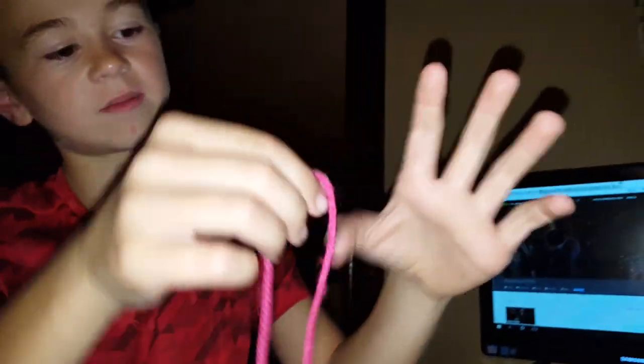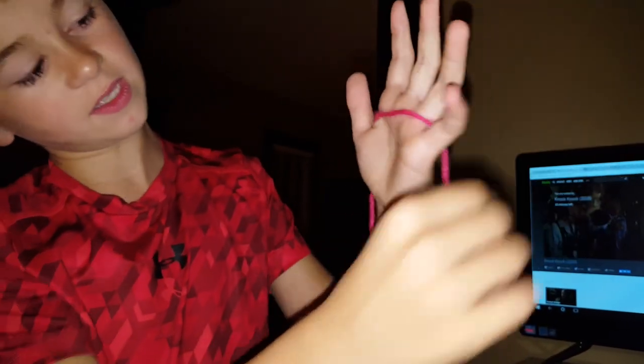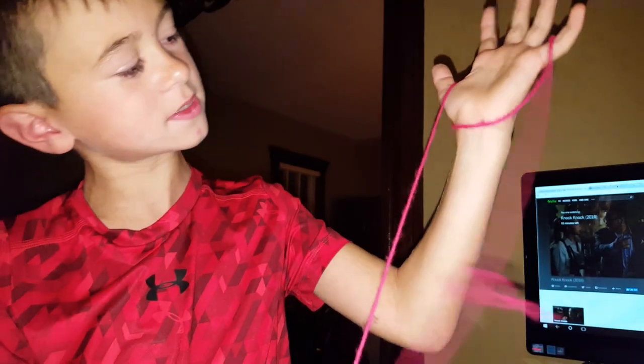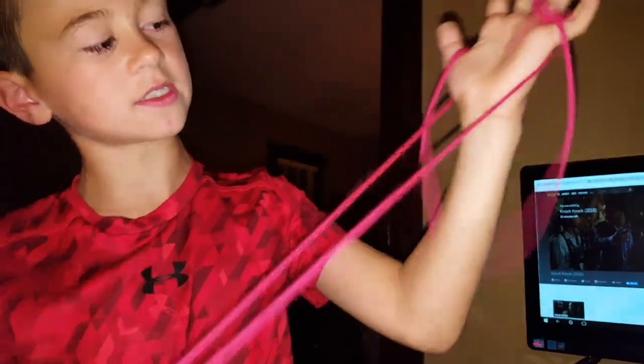Hook it around your thumb like that. Put it in your pinky. Pull the string on your thumb once. Then pull the one down on your wrist again.